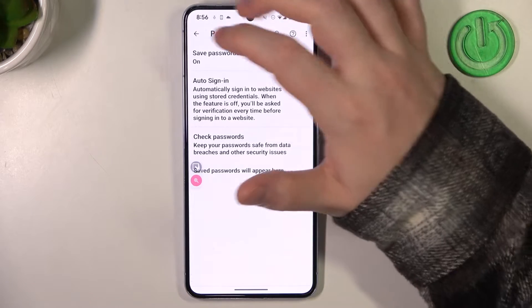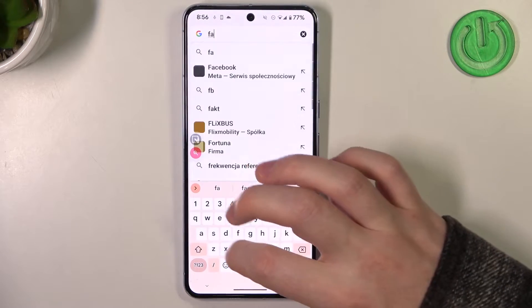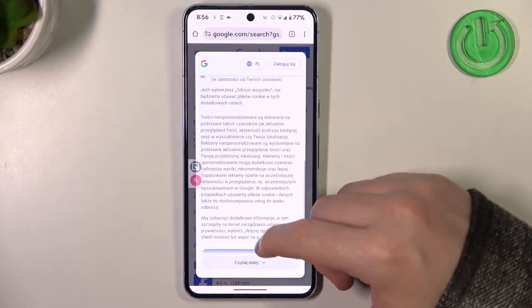Right here make sure that offer to save passwords is enabled and we can go back, find whichever website you want to save the credentials for. In this case I'm gonna go for Facebook.